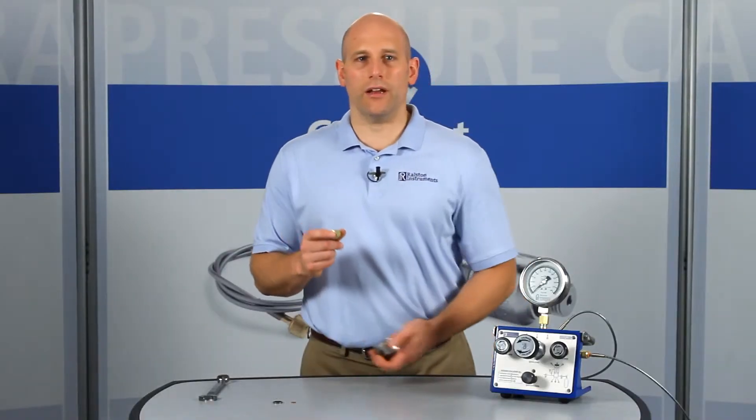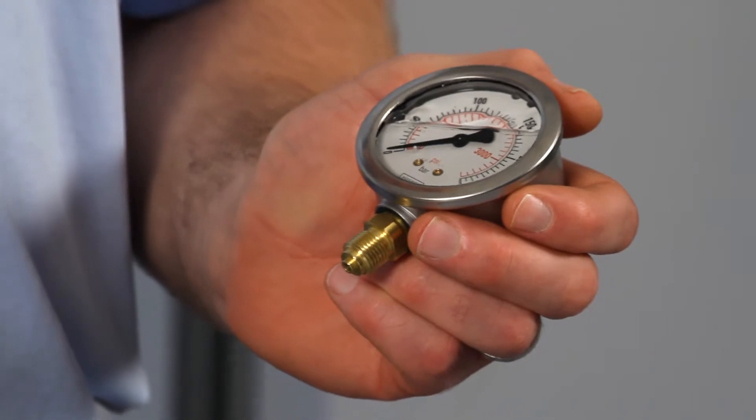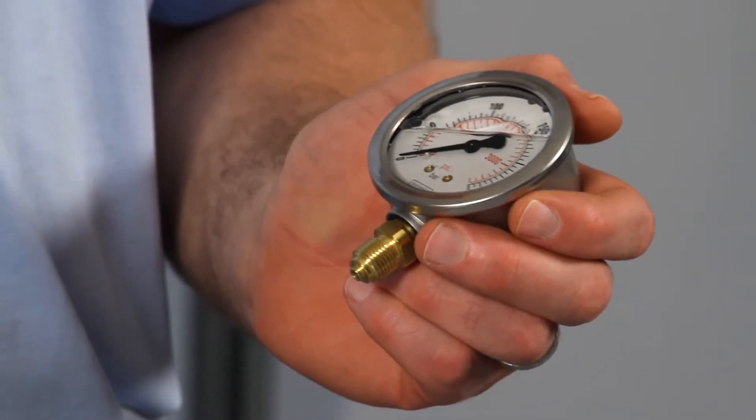This fitting is great for connecting your test gauge on the end of a hose, allowing you to position your gauge for easy reading while doing pressure calibrations.